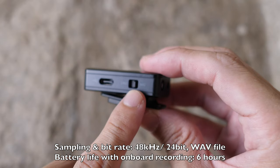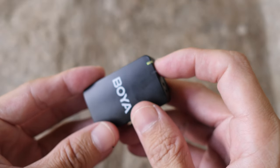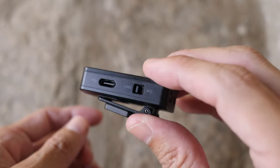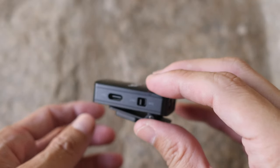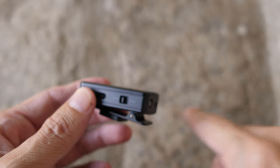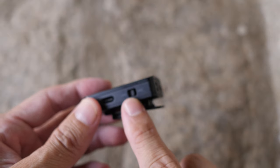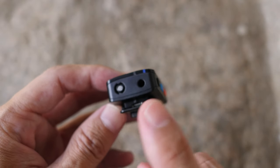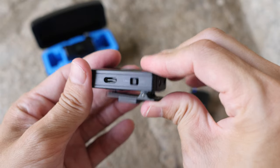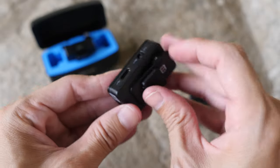There's also a line/mic switch. When you switch to line, the color turns yellow. I'm not entirely sure of the use case for line mode here, but this should generally be switched to mic so it works with the omnidirectional mic or whichever mic you connect to the 3.5mm port.